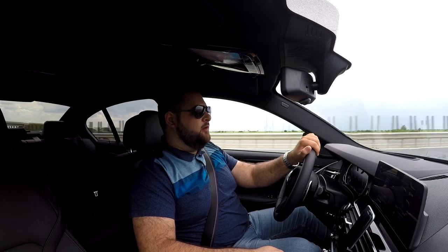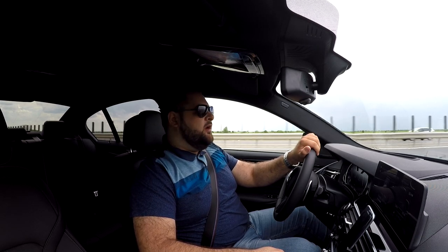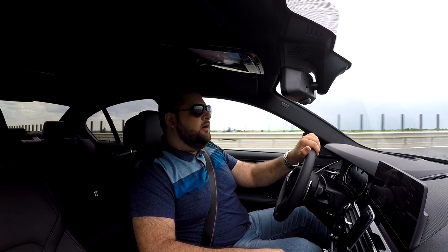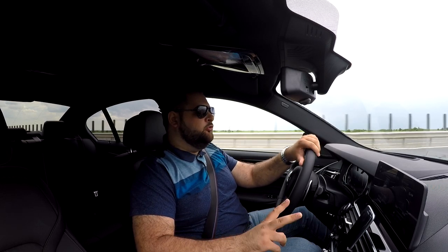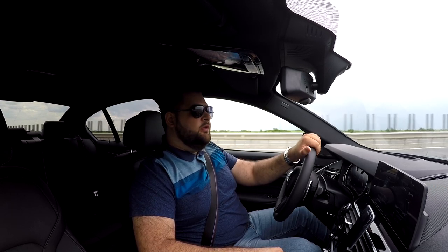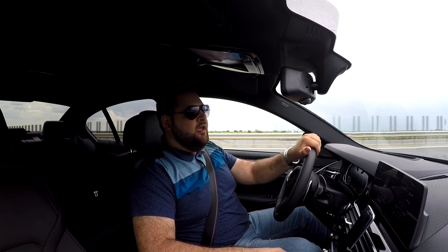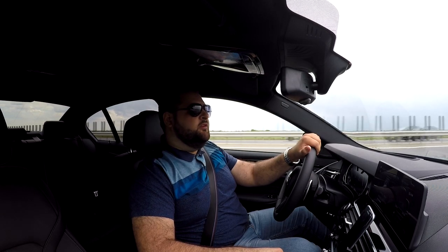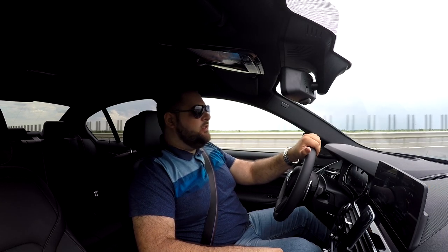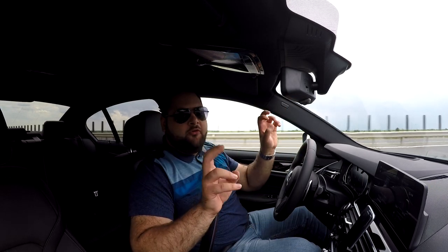The most interesting thing about the engine is that the new power plant uses a quad-turbo setup, whereas the old engine was interesting enough already, using 3 turbos set up in a sequence of 1 large turbo and 2 smaller ones. This time around we're dealing with 4 turbos. The BMW engineers decided the old N57S engine wasn't complicated enough, so they added another turbo. This car, as the title suggests, is quad-turbo for the people.